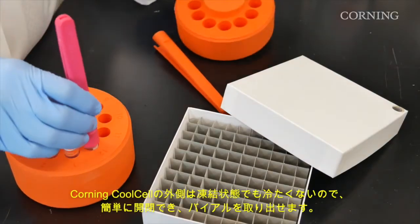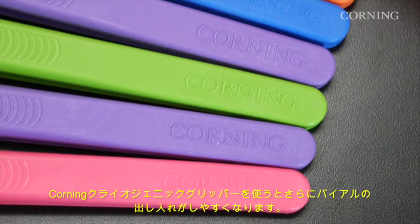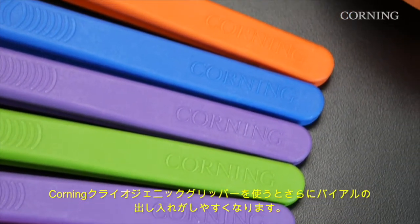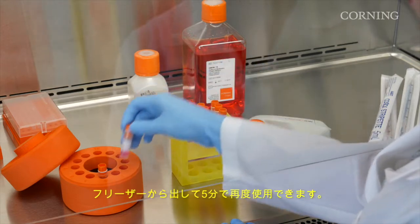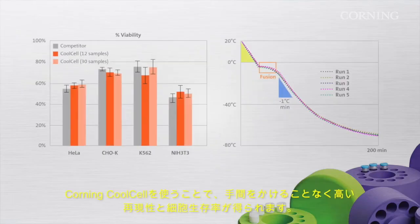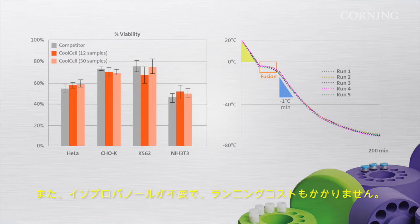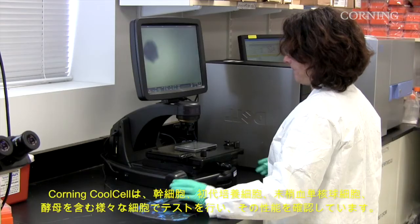Corning Cool Cell is not cold when frozen, so it is easy to open and remove vials. You can use Corning cryogenic grippers for easier handling. You can reuse the Corning Cool Cell after just five minutes. With Corning Cool Cell, you can count on high reproducibility and high cell viability without the inconvenience, ongoing costs, and mess of dealing with IPA.